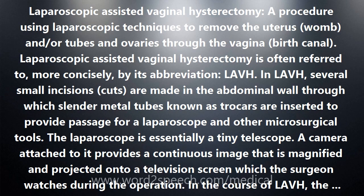In LAVH, several small incisions are made in the abdominal wall through which slender metal tubes known as trocars are inserted to provide passage for a laparoscope and other microsurgical tools. The laparoscope is essentially a tiny telescope. A camera attached to it provides a continuous image that is magnified and projected onto a television screen which the surgeon watches during the operation.